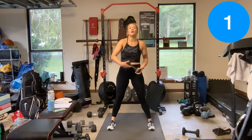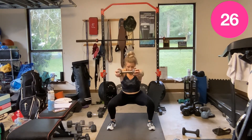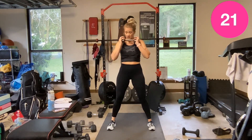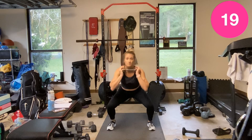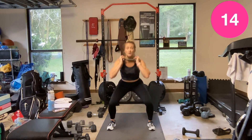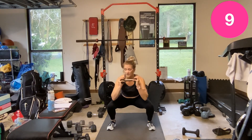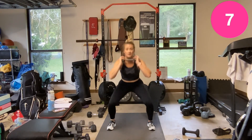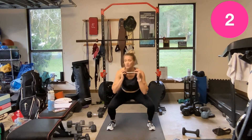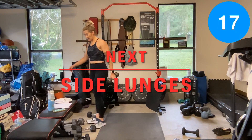Don't let that chest cave, don't let it fall, don't let those knees cave in either. Focus on that mind muscle connection — what those muscles are doing, what your body is doing. Rest.